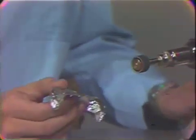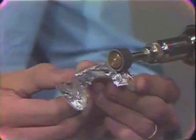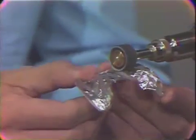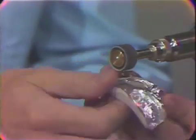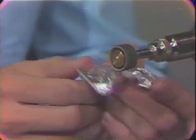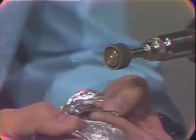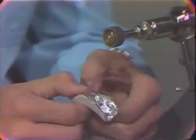The tin foil and the rubber are eliminated from the periphery using the lathe-mounted arbor band. The band will cut both the aluminum foil and the rubber and create a smooth and clean junction between the stabilizing material and the periphery of the acrylic resin material.